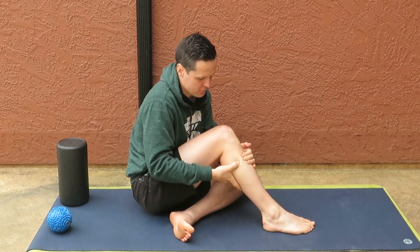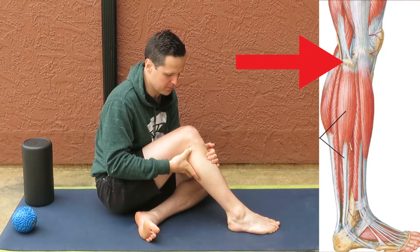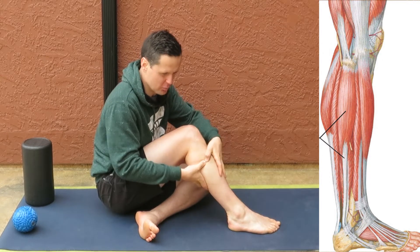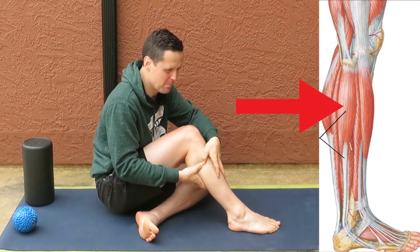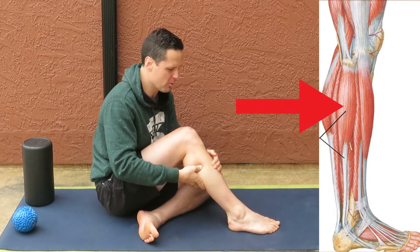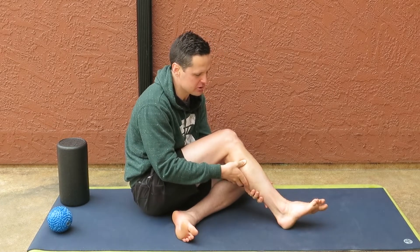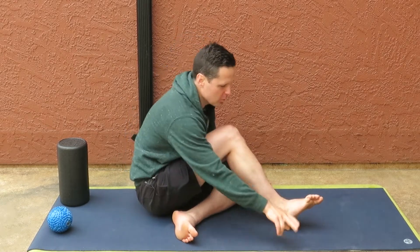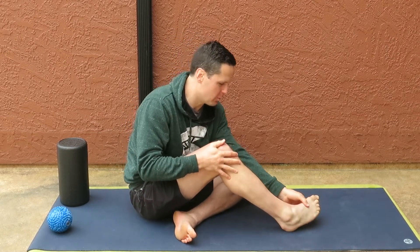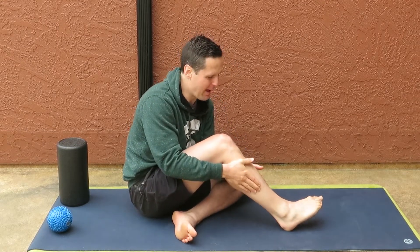Fibularis longus you can actually feel. If you feel up here, there's a little bony prominence on the side of your leg called the head of the fibula, or the fibular head. If I go a little bit below that, straight down, I'm going to push onto the fibula bone, and between the bone and my thumb is a little stringy muscle. That muscle has an important function — it's really the main muscle that does eversion, which is pointing the sole of your foot outward. So if you've ever had an injury where your ankle rolled inward and inverted, this muscle likely went into a protective spasm afterwards.